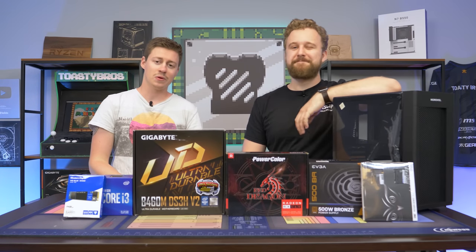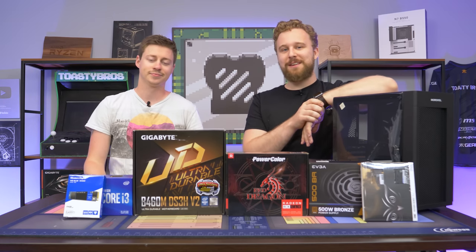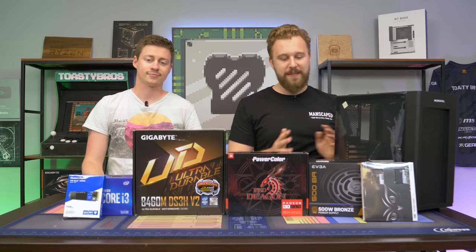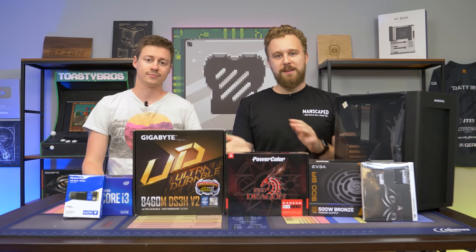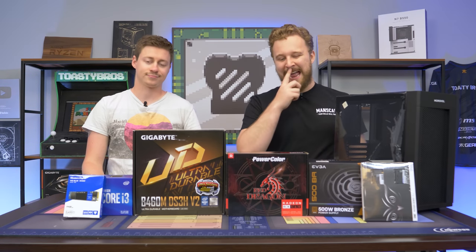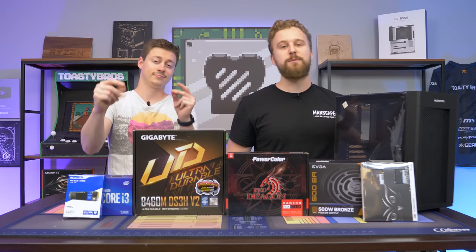Hey, how's it going guys? Jack and Matt here with the Toaster Bros and today we have a serious throwback number for you: a $600 gaming PC in 2021. You may think it's impossible, but it actually is possible. The goal here is to make a build that's a little bit better than just going with a traditional APU and be able to upgrade it later on. Before we get into this build, let's hear a word from today's sponsor.